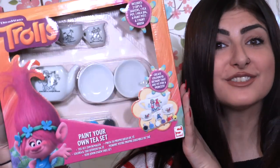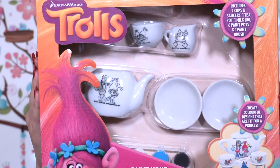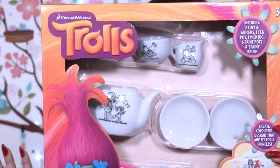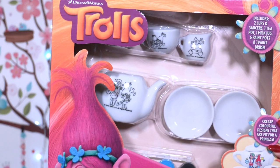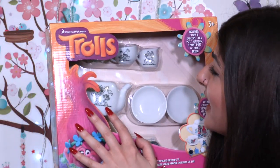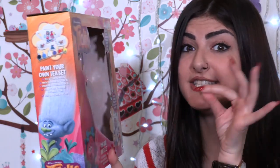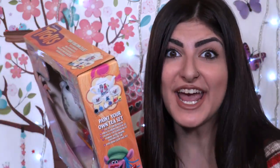Hey little wonders, welcome back for another super duper episode! Guess what we're doing today — we are painting trolls! We have a beautiful tea set that includes two cups, saucers, one teapot, and some other things. We have Biggie, Poppy, DJ Suki, and so many other characters that we're going to paint, and then we're gonna drink our tea. Come on, let's paint together!